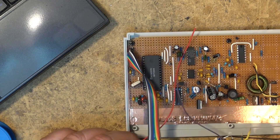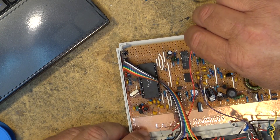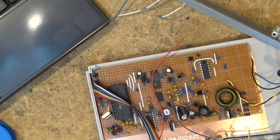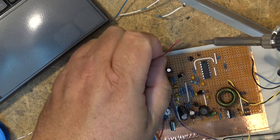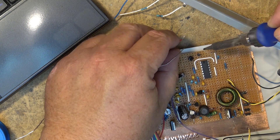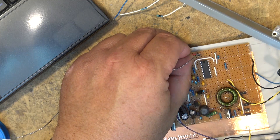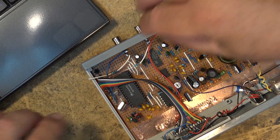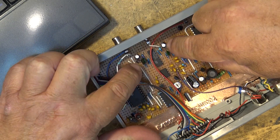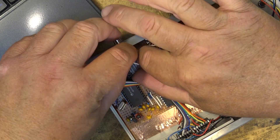Now I can follow the directions — the long lead goes right back here. On the picture it shows a green lead, but the only long lead is a red one, and it's going to the right place on the panel, so I'll put the red lead there. We've got our left and right inputs here which have resistors on them, and they go to these two pins right by the capacitors, so we'll solder them in place.